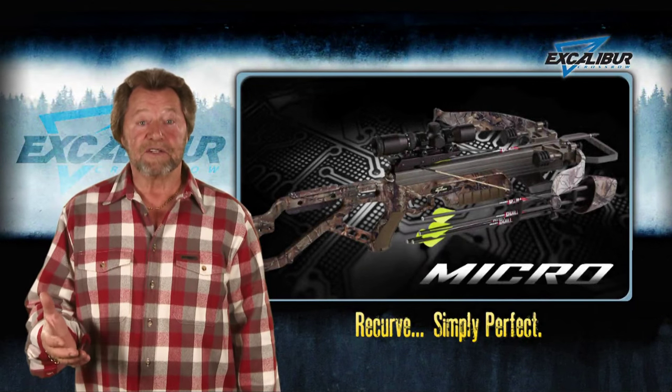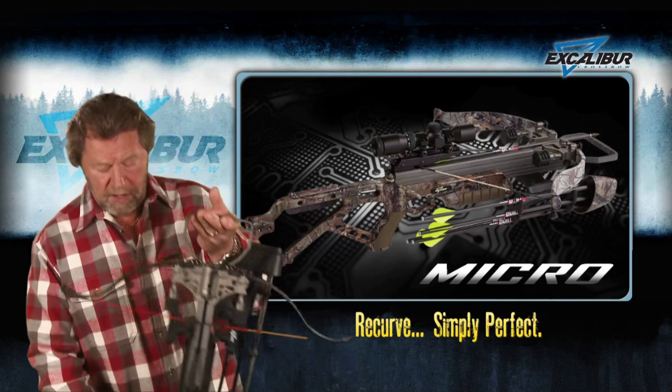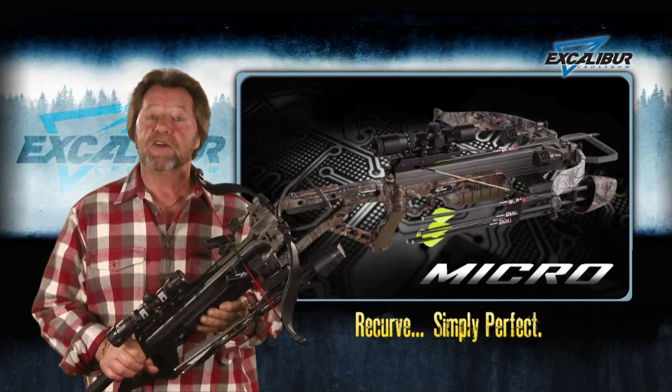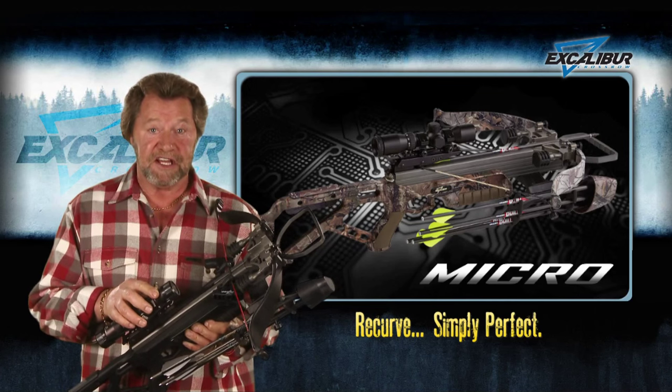Excalibur. How do you make the world's best crossbow better? Well, by making it much more compact and balanced for specialized hunting situations while still delivering all the speed and energy hunters need.